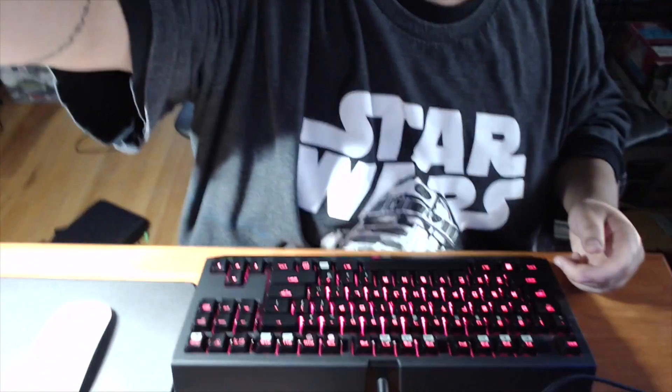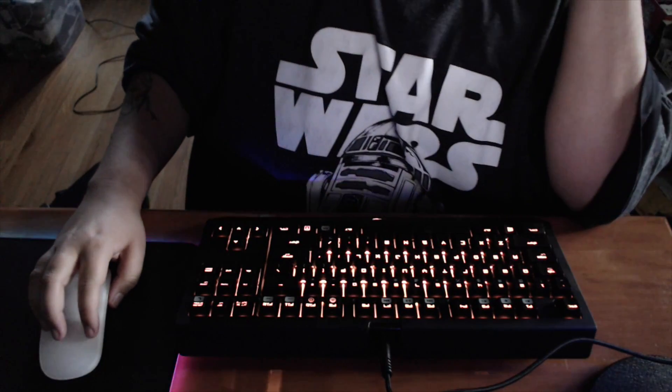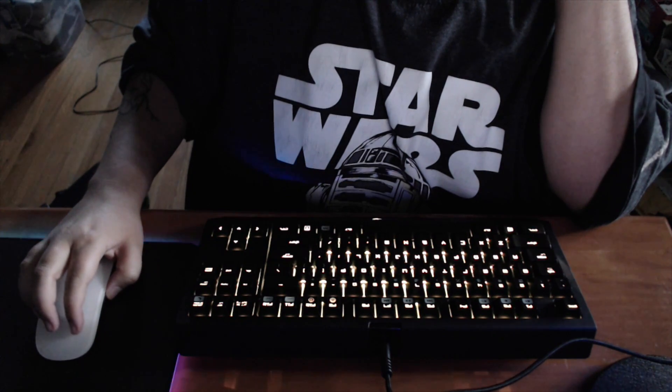Plugging it in there — I happen to have an available port open, so that works. Plug it into the USB port. Okay, it is glowing! I'm gonna move this down so you can see. I'm gonna turn off the light so you can see the colors dance.